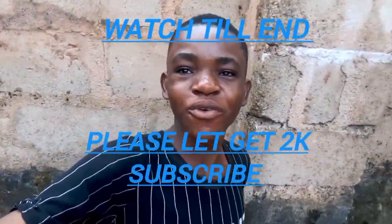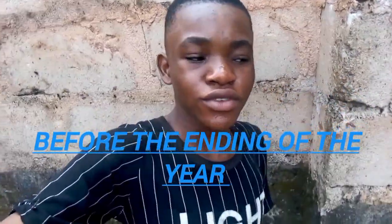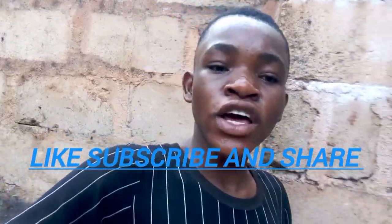Hi guys, it's another beautiful morning. Today's video, we are going to be sharing with you our three main ingredients you'd never miss in your snail feed. I have different questions and I have answered those on our formulating of the feed. Before we go ahead, please like this video, subscribe and share.